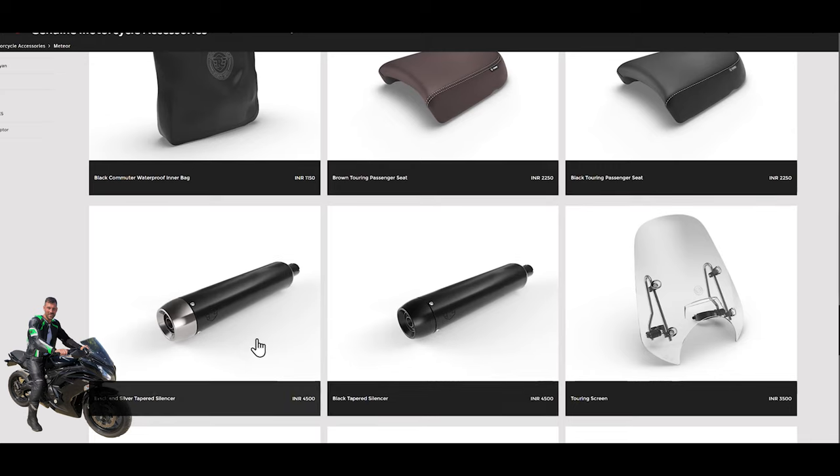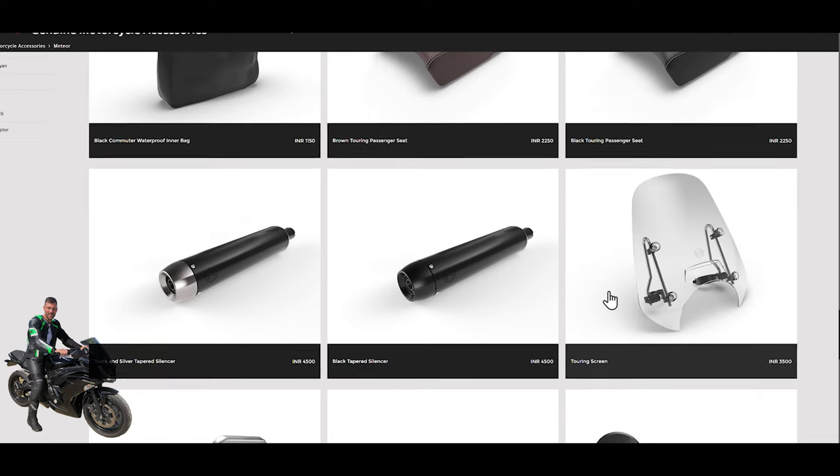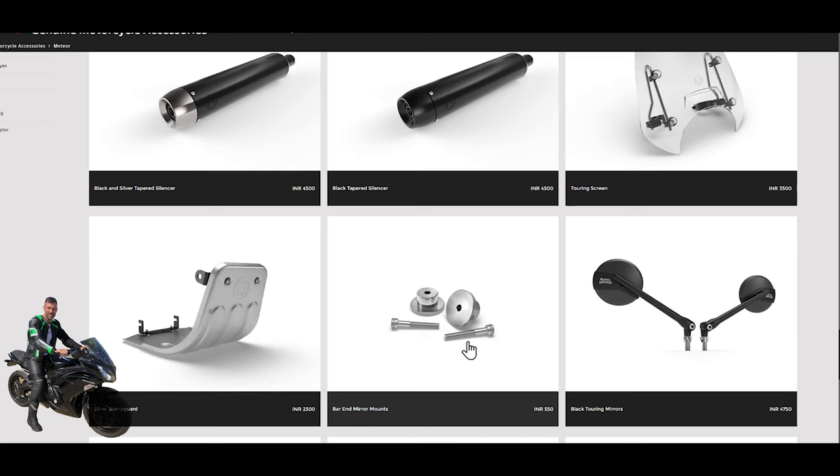Here we've got a touring screen, which appears to be standard on the Supernova, but if you want to outfit your Fireball or Stella with one, you could fit one of these — it's taller than the fly screen and offers more wind protection. There are also touring mirrors angled out for more visibility. Then there are bar end mounts to finish off the bars, and a sump guard — though that's unlikely to be used in the UK where most people will be doing city riding rather than the rougher roads more common in the Indian market.